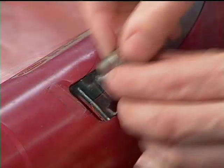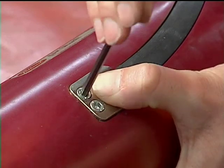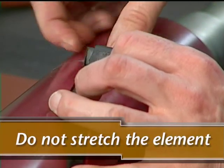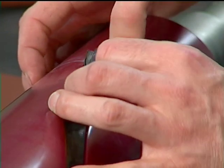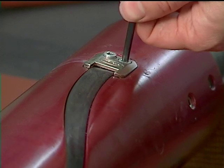Replace the end block on the valve side first, ensuring a tight fit. Then check to make sure that the strip is of the proper length without stretching on the far side of the shaft. Replace the end block on this side as well.